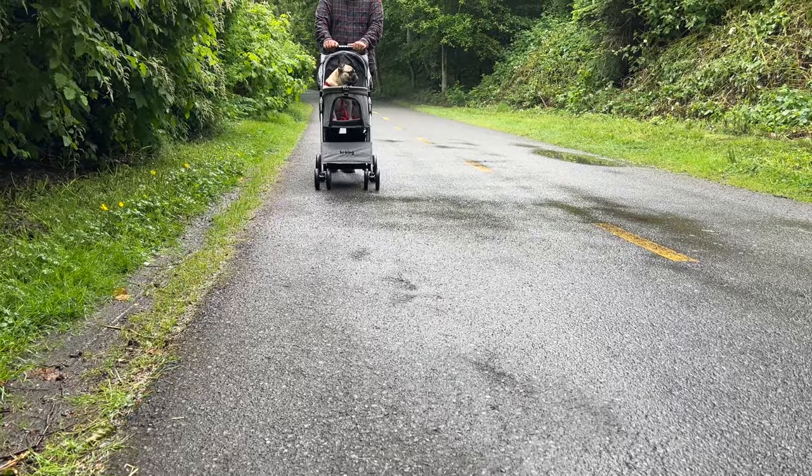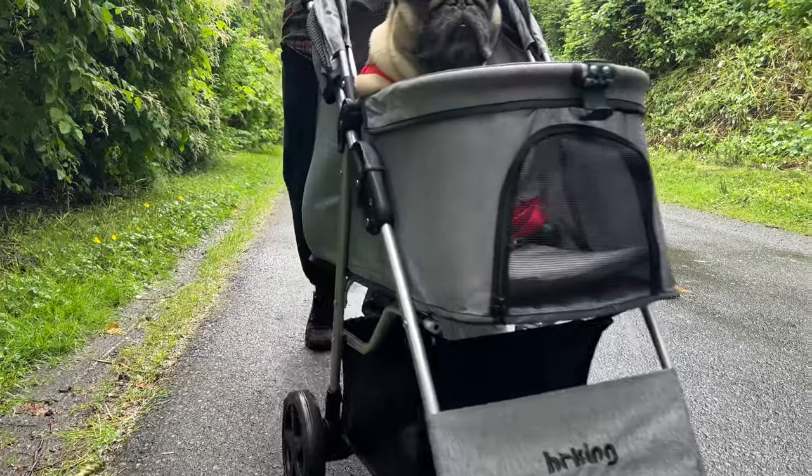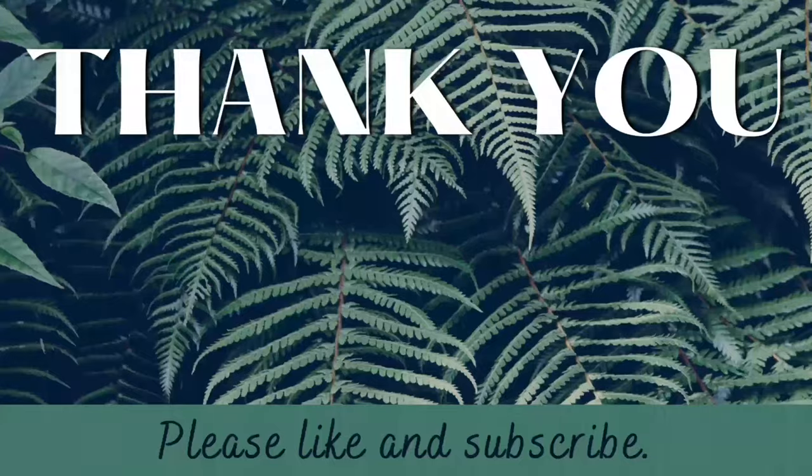Thanks for joining me while I made a yummy Turkish lunch and walked it off in Fig's new ride. Please be sure to check out my other videos and consider subscribing to my channel if you'd like to see more in the future. Thanks!